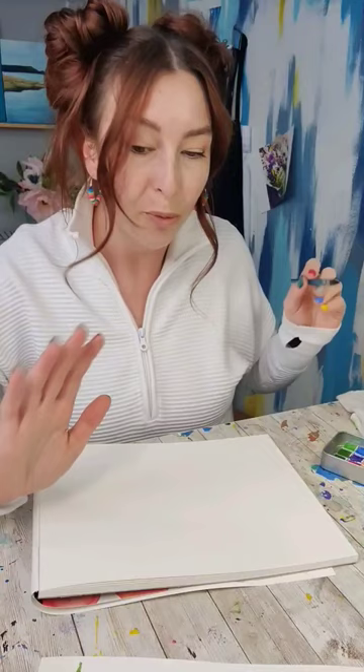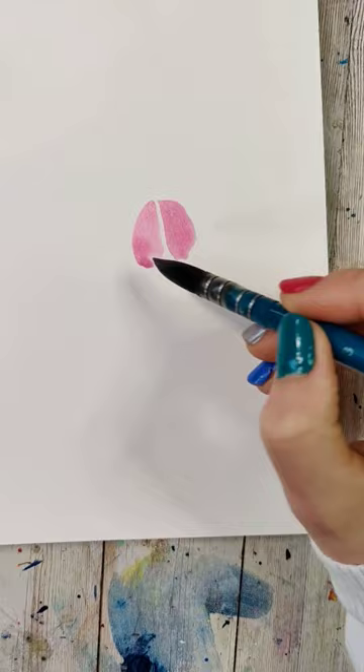You're going to start by filling up your brush with whatever color you want to paint with. Take the tip of your brush and press and drag straight down. Lift up. Put a little more color in your brush, and right next to it, you're going to do the same.